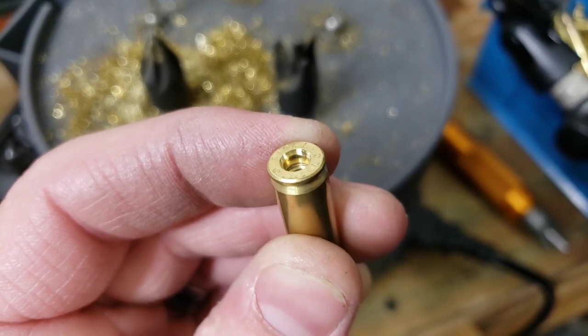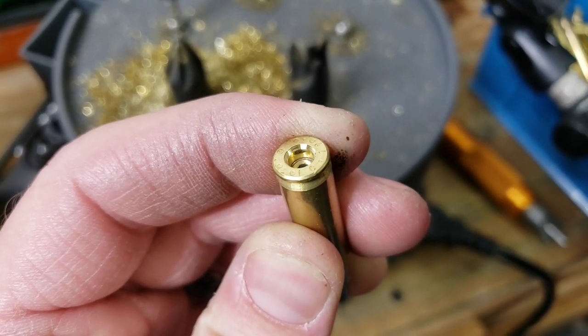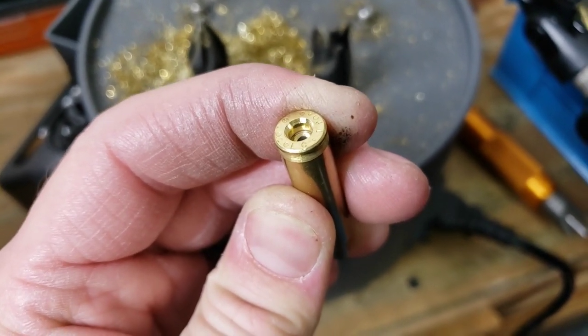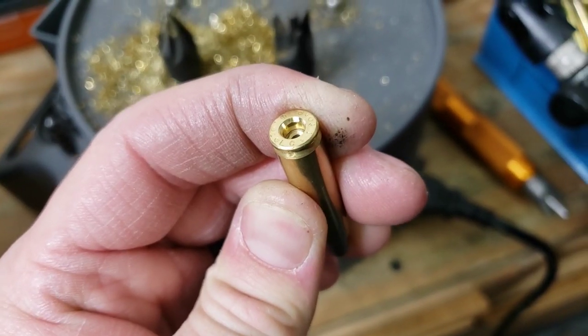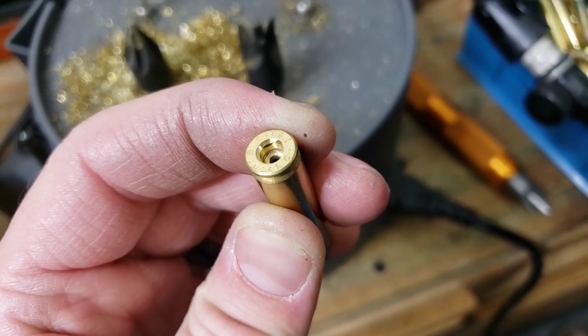I know a lot of people don't like reaming because it does take material away, which will weaken the primer pocket over time. I might get one or two less firings if we're running near the top end, by stretching out that primer pocket a little prematurely because we removed some of that material.